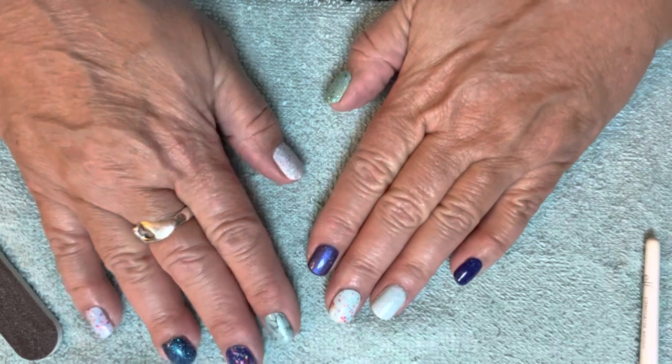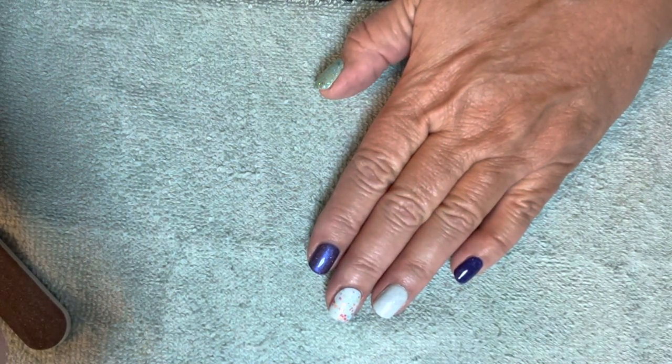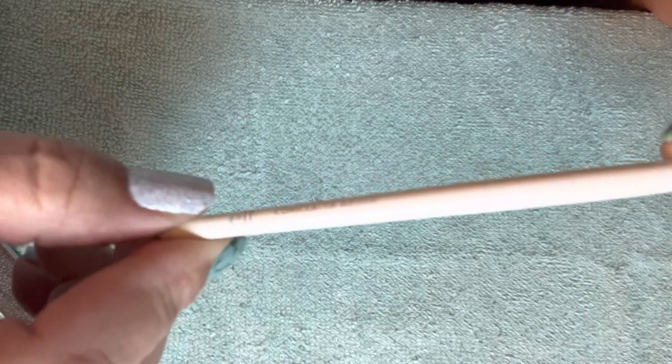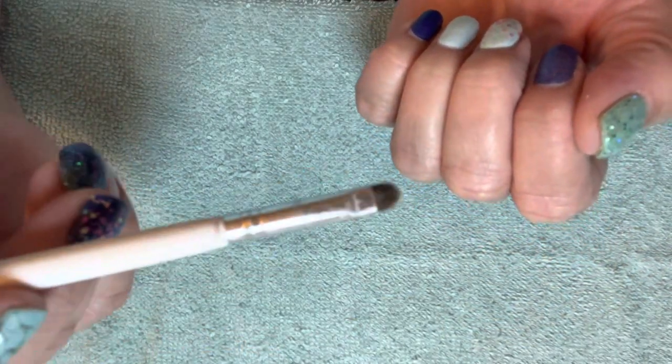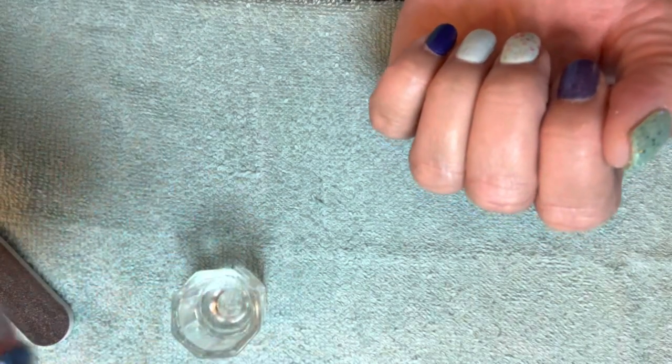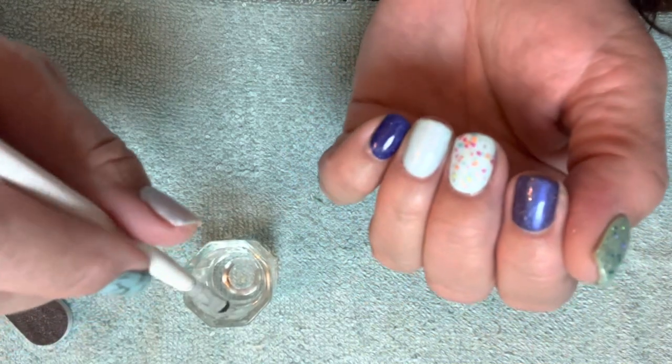This is a little concealer brush — I got it at Target, it's an ELF concealer brush. It's tiny, so I don't know, maybe we're concealing little tiny things, but my dark circles are way bigger than this anyway. I also got a little dish bowl at Sally's — I think it cost me a dollar.